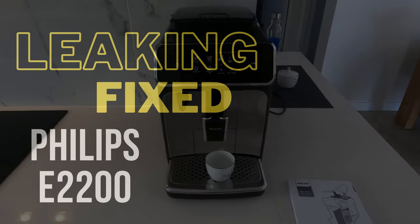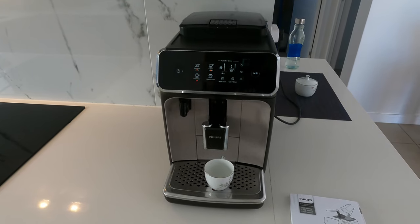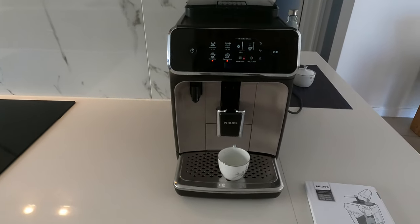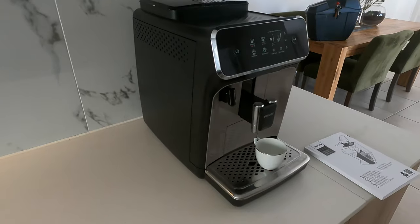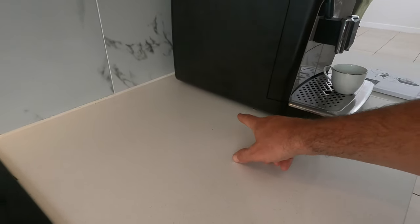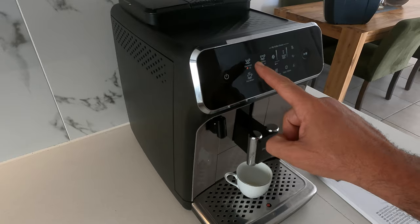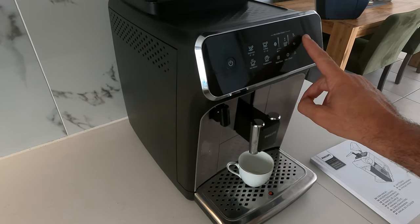This is a tutorial on how to fix the Philips 2200 series. I currently have a problem where whenever I'm making coffee there is water leaking from underneath. I'll demonstrate so you can see what's actually happening. I'm choosing my favorite beverage, Espresso.